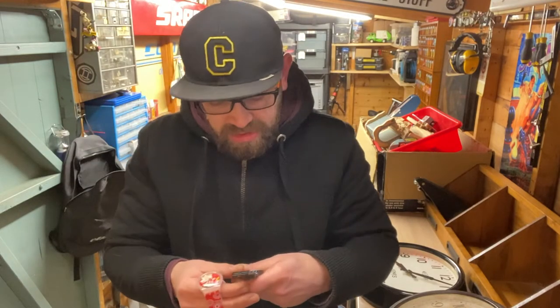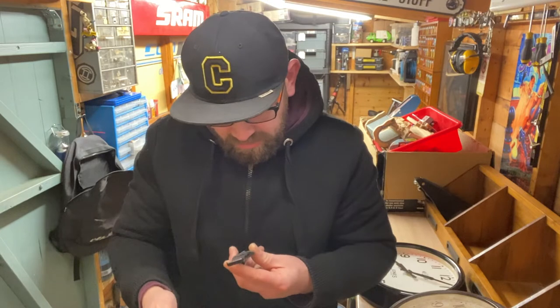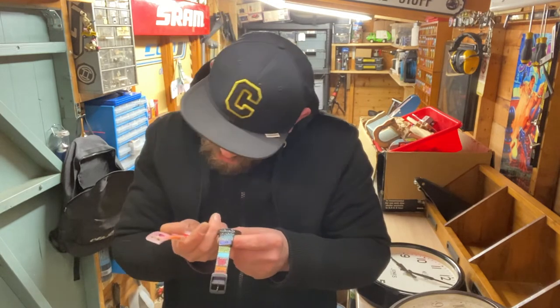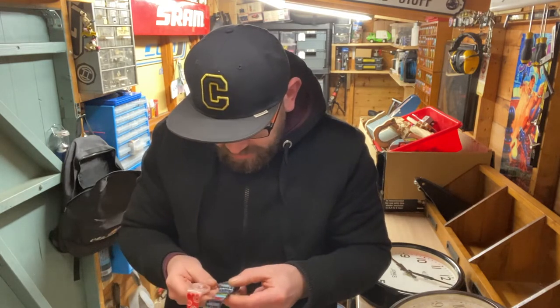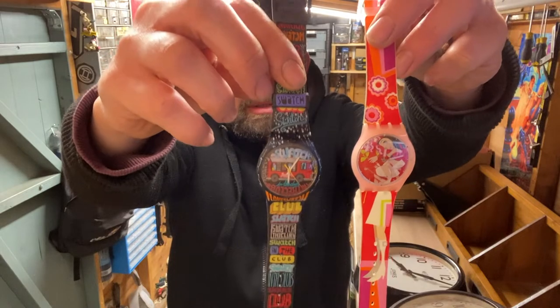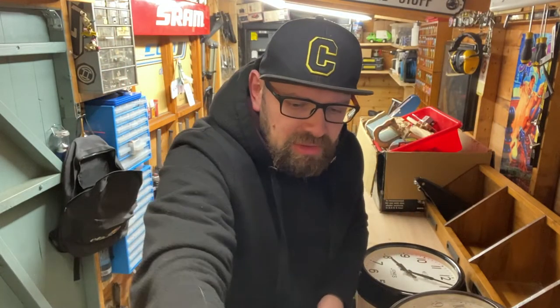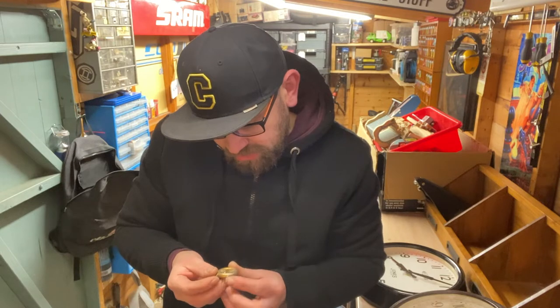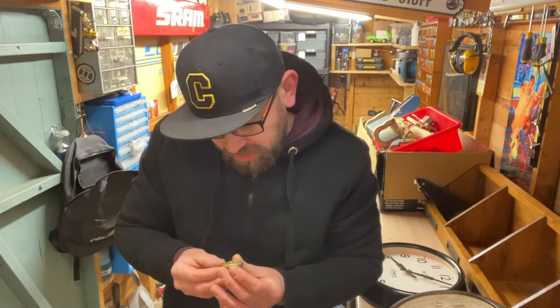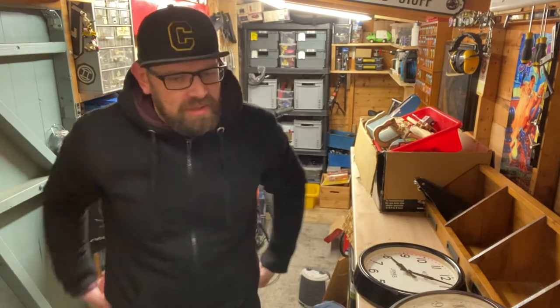Here are the other two Swatch watches - that one's 2007, and that one's probably roughly around the same age. A couple of nice Swatches - a bit of a gamble because some of them are worth more than others, but I think it was 50 for the three. And we've got a nice 25-jewel automatic Bowler watch in need of a tear-down. That could have some real good value - I think I paid 15 for that, though it was a gamble.